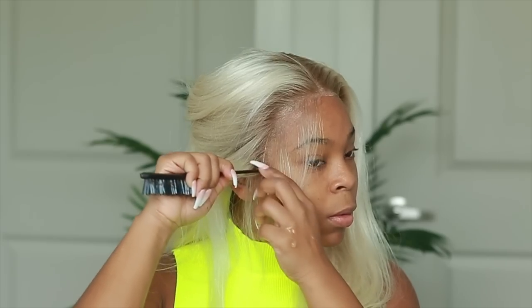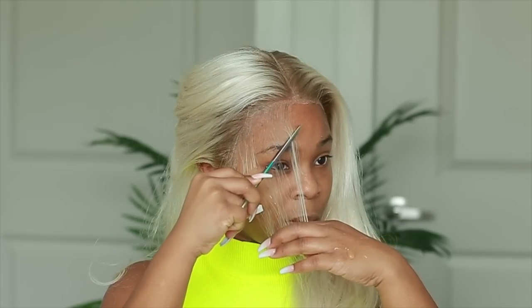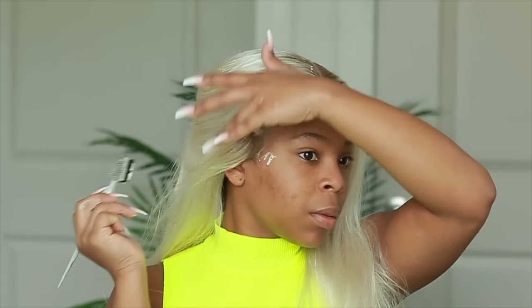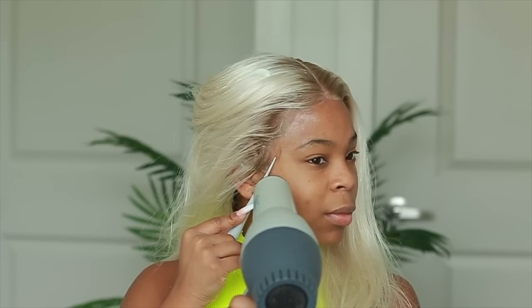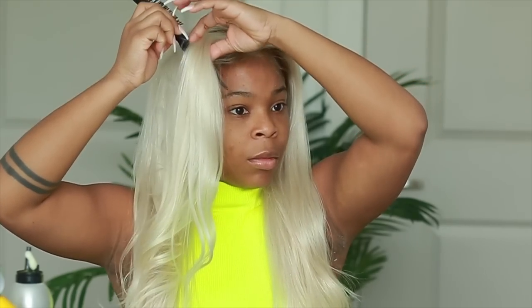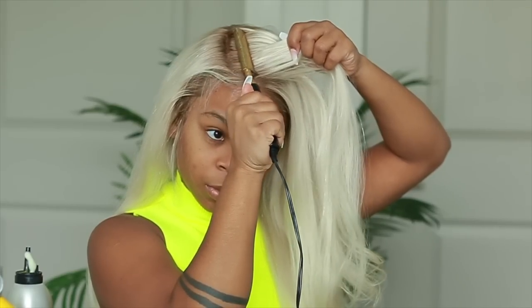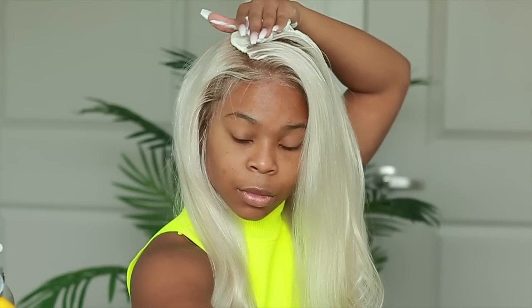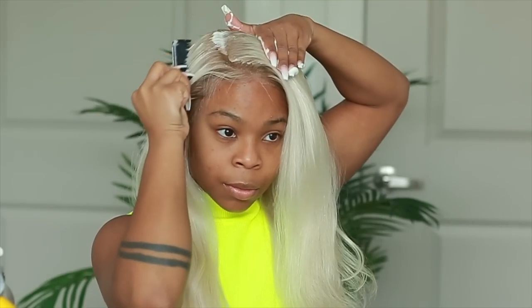The more I do this, the lighter and less crusty it looks. Take your time, don't rush, and eventually you'll get your desired outcome. For blondes, I always do some kind of baby hair technique — we'll go back and brush them more later, so don't freak out. I use mousse to smooth back any short hairs — the ones we just cut — so they stay in place and set. The benefit with this HairVivi unit is that it already came pre-plucked and the knots were already pre-bleached. This wig is perfect for a beginner — I didn't pluck or bleach anything on this unit.